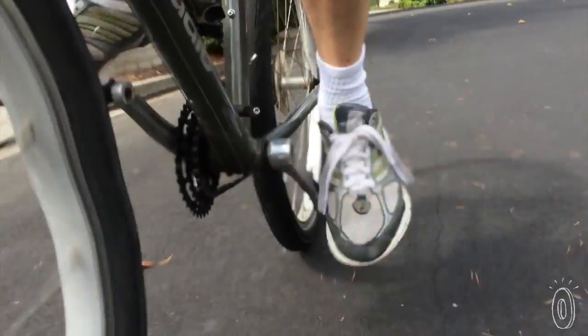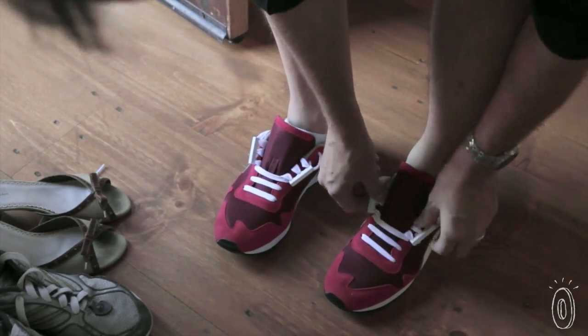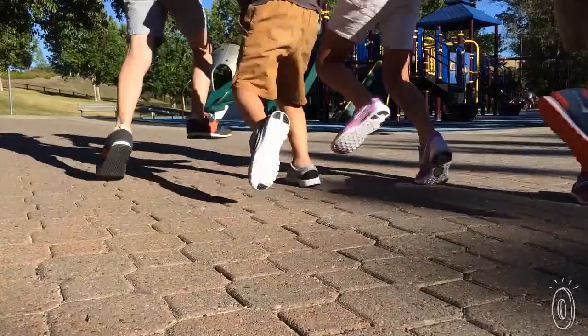With Zubits there are no more floppy bows or laces to trip on, and no more retying. Plus, Zubits gives shoes that store-display look where the laces are neatly tucked in. Zubits makes shoe closures for kids and adults, making life a little easier and feet a little happier. I love it.